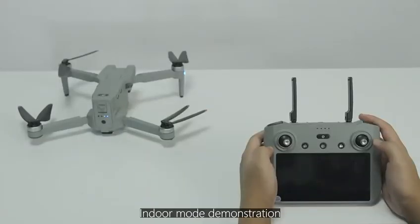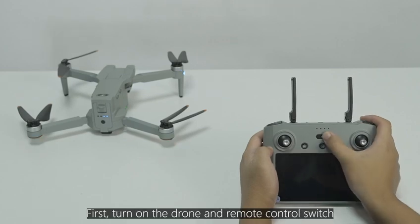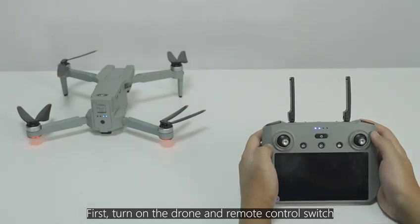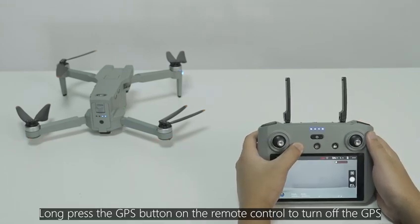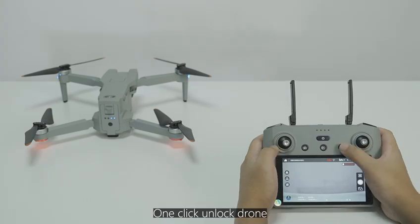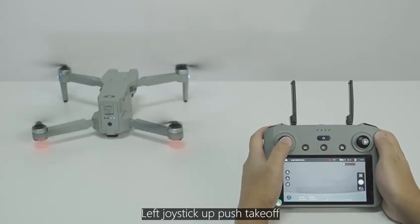Indoor Mode demonstration. Switch to Indoor Mode using the GPS button on the remote control. First, turn on the drone and remote control. Long press the GPS button to turn off the GPS. After completing compass horizontal calibration and gyroscope calibration, takeoff can begin. Use one-click motor lock, then push the left joystick upward for takeoff.